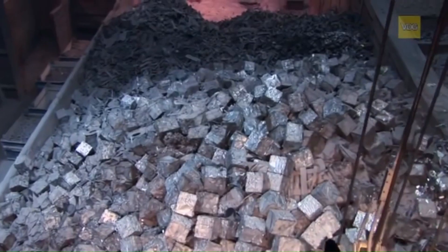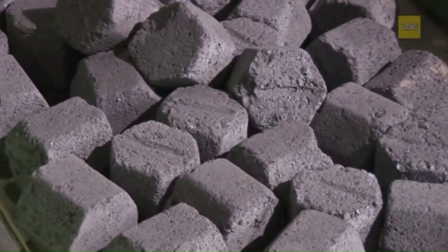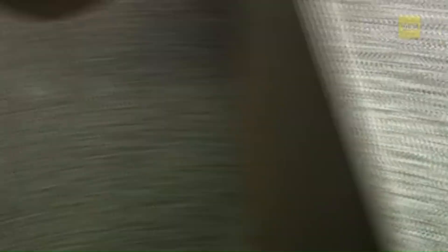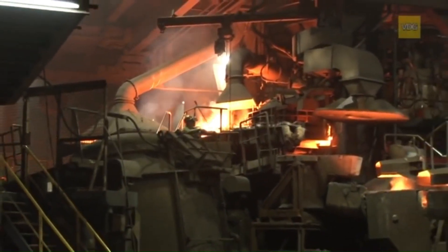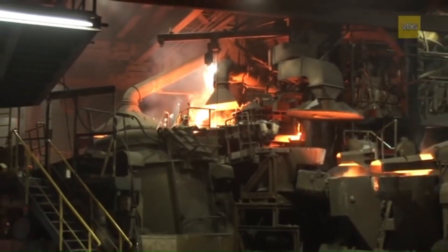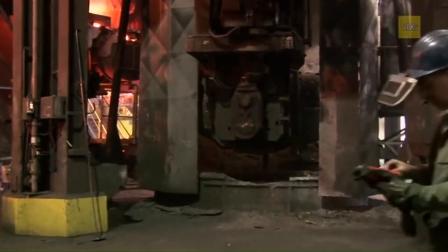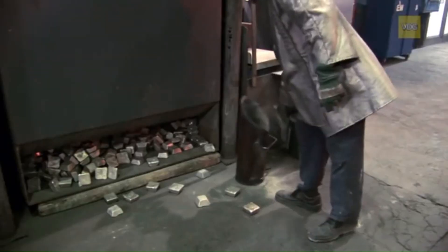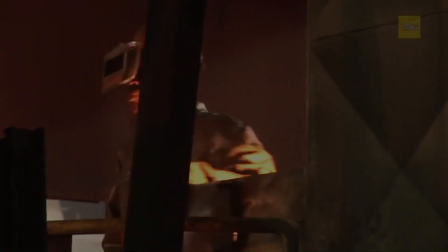Spheroidal graphite iron, or ductile iron, is created using a precise mix of scrap steel, raw iron, coke, and limestone. In a blast furnace, these materials with precisely calculated quantities are melted at temperatures exceeding 1,400 degrees Celsius. The molten iron is then transferred to a treatment converter, where magnesium is added to transform its structure from cast iron with lamellar graphite to cast iron with spheroidal graphite, creating ductile iron known for its strength and ductility.